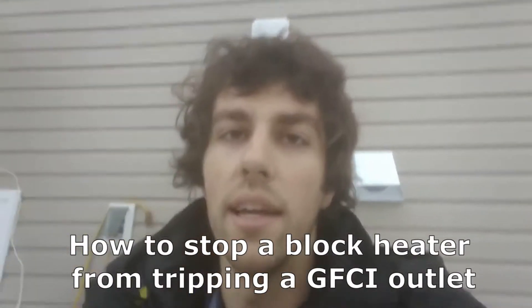Hey there YouTube. I'm here working on a block heater on this 2002 Sequoia. I'll put a link in the description for the full install video. It has been a real difficult install — lots of leaking, poorly designed part. You can learn about all that in the other video. So I've had it installed for a while.